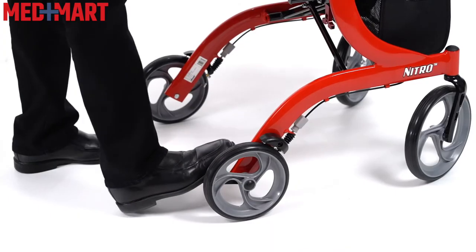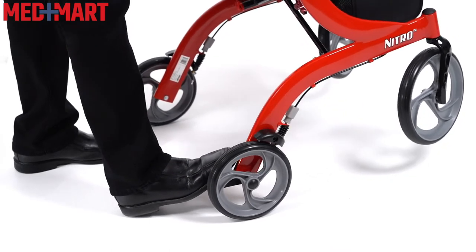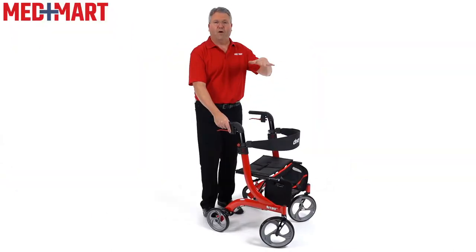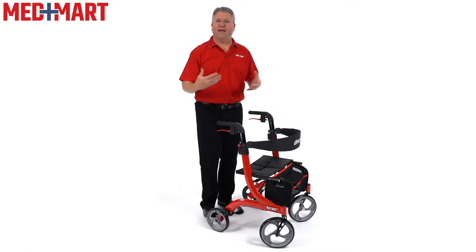Combined with a little footstep in the back, you can push down on that and it makes it easier to lift the front end of the rollator up for getting over small bumps, small curbs, things like that. So in combination, it's a very smooth rollator and it's easy to use.